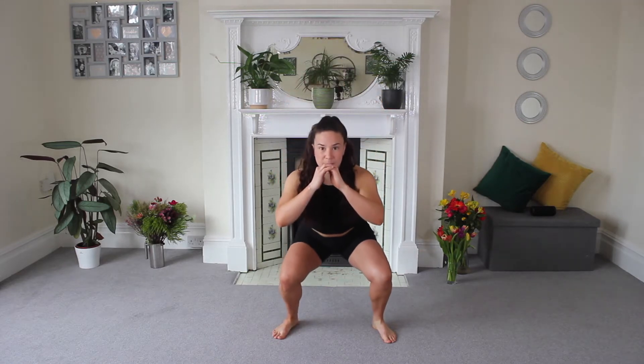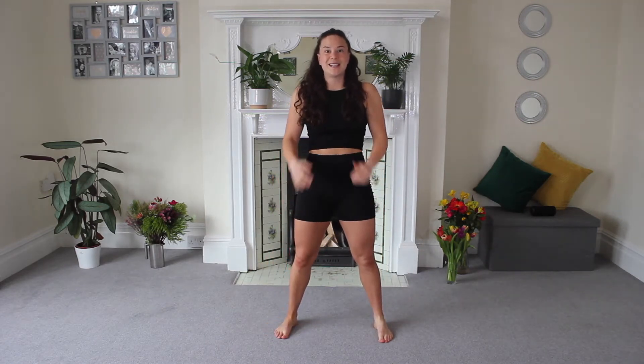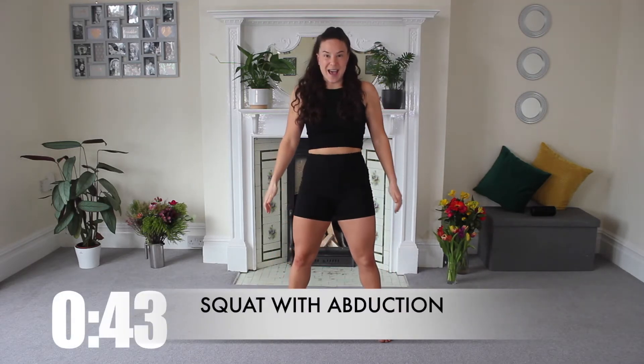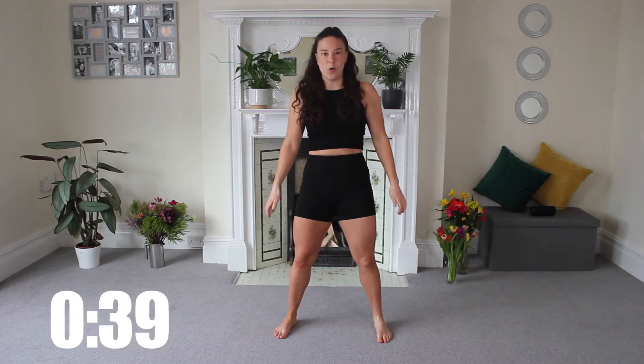We're going to go down to the bottom. I want you to rotate those toes out, back parallel and squeeze to the top. We're doing this just to work into the outer glutes a little bit more in that squat hold.